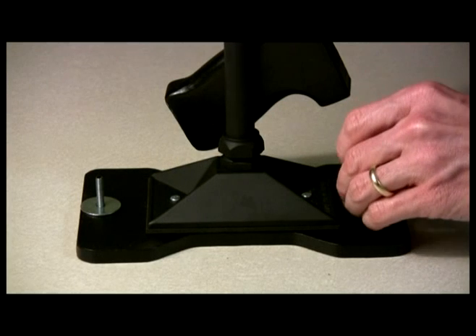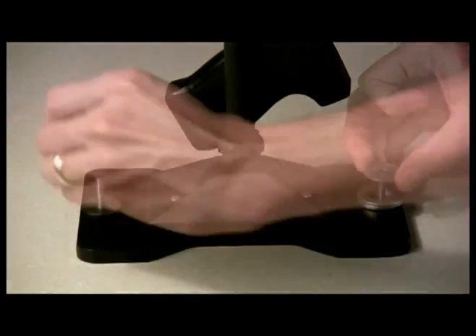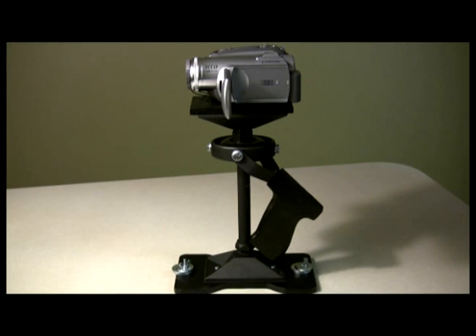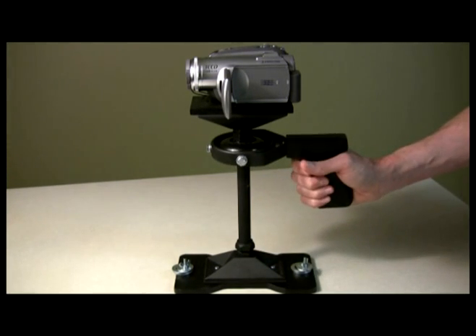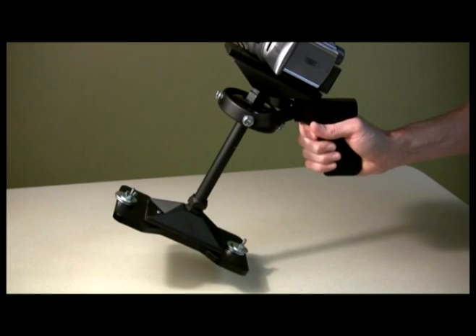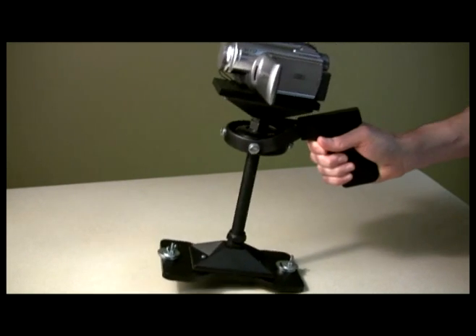Now that the assembly is properly counterweighted, you can accurately position the camera's center of gravity. Ensure that the counterweight washers are centered as well as possible. From a level surface, lift the MiniDV stabilizer assembly and make note of any tilting that exists, either side to side or fore to aft.